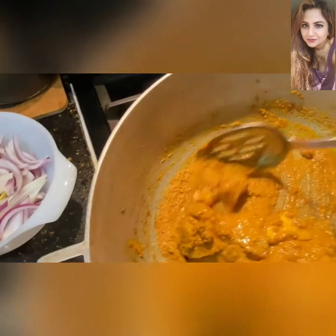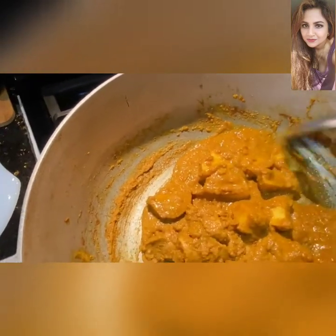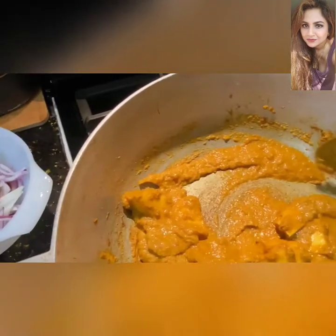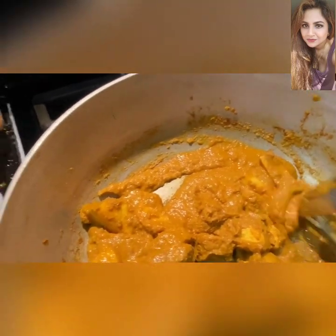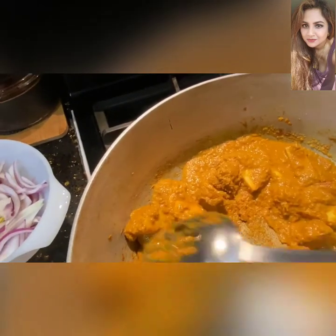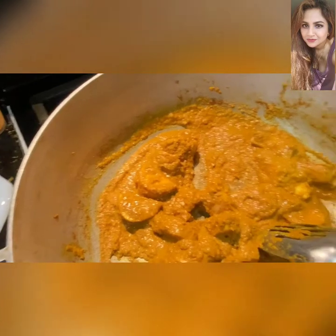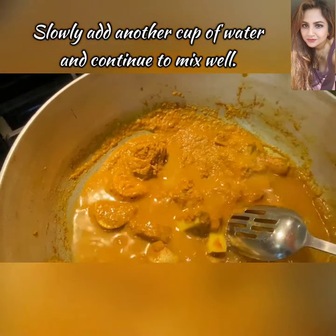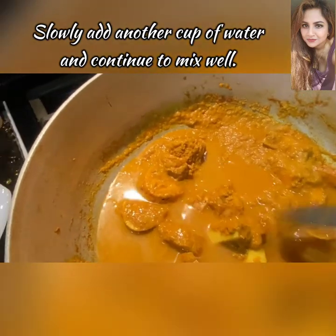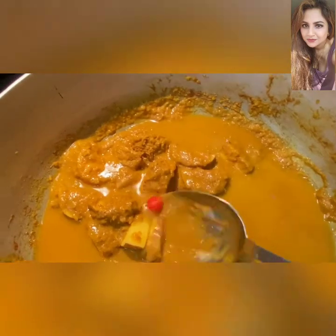As you can see, those flavors are truly blooming together. The potatoes have taken on that nice bright yellow color, and that's precisely what we want. We're going to add another cup of water and keep stirring, then let the potatoes cook for a little while.